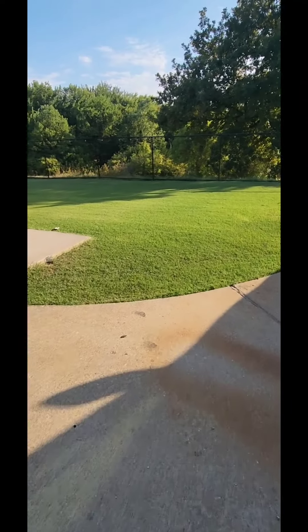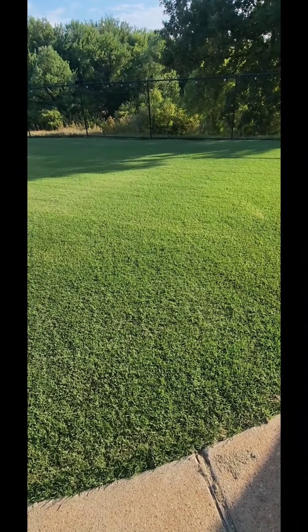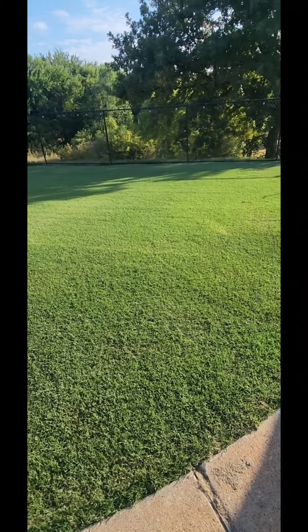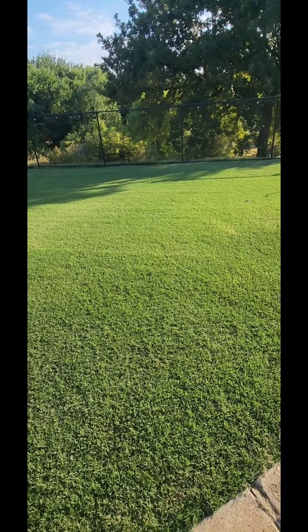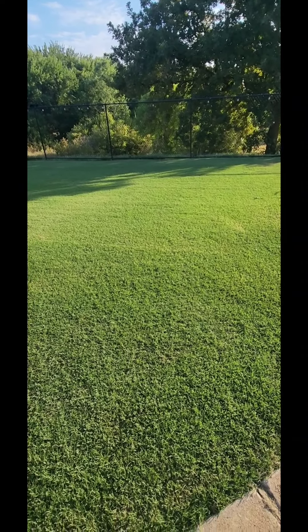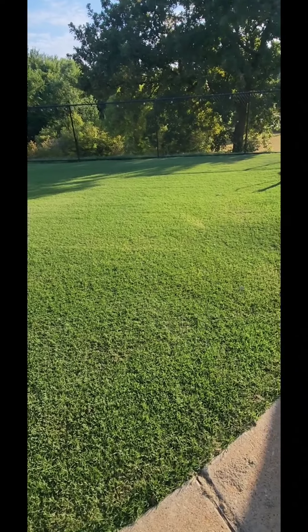This is the Bermuda lawn, and it's dealt with the same adversities that I had up front. Yet it's looking stellar — looking better than most of my neighbors — because of the cultural practices that I practice on both the front and the back. This is the reason why I'm green.